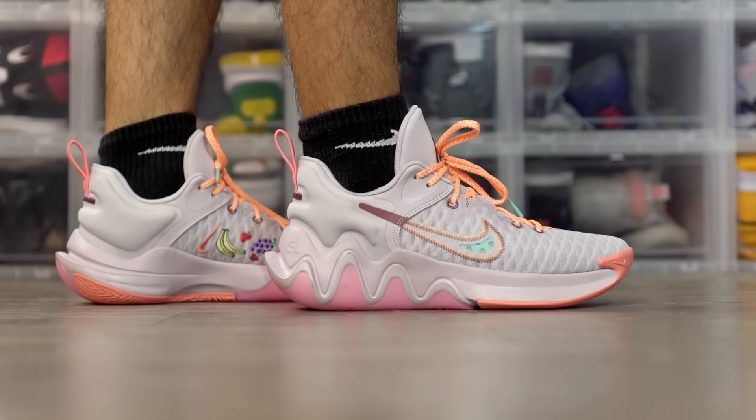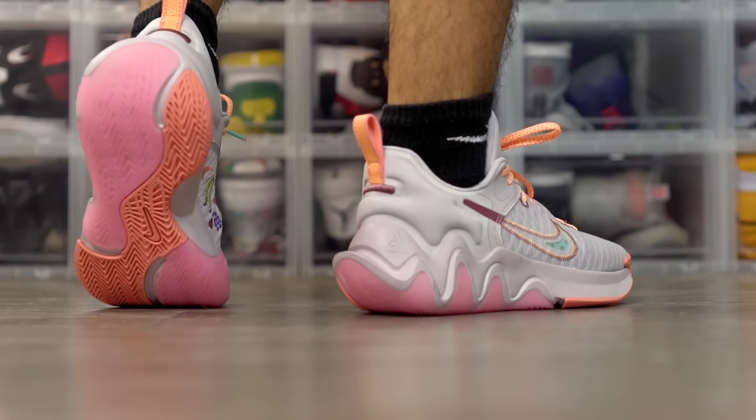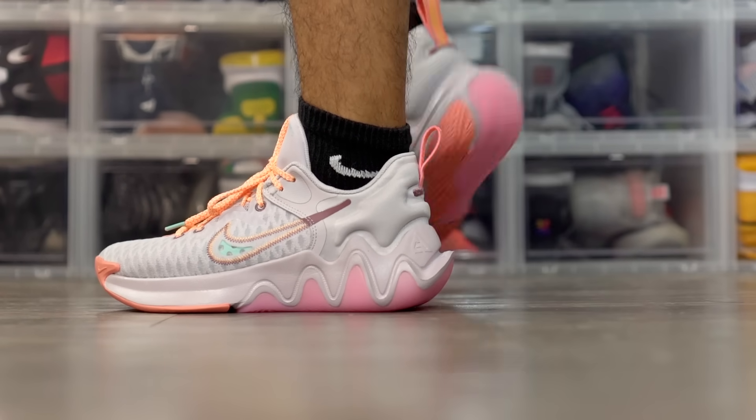Same goes for the Giannis Immortality at $80. Traction is top tier, and somehow they made the foam soft so you get a little compression, but you still feel super low to the ground and very responsive — not too soft or laggy at all. Material is extremely thin. Upper lateral containment isn't the best but I had no issues with it in play.